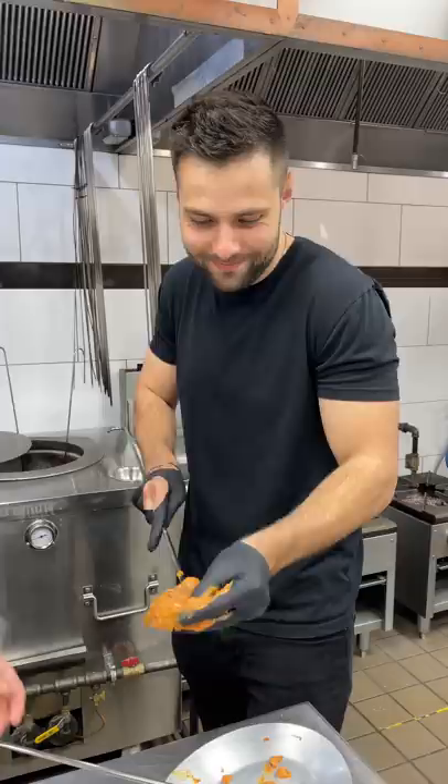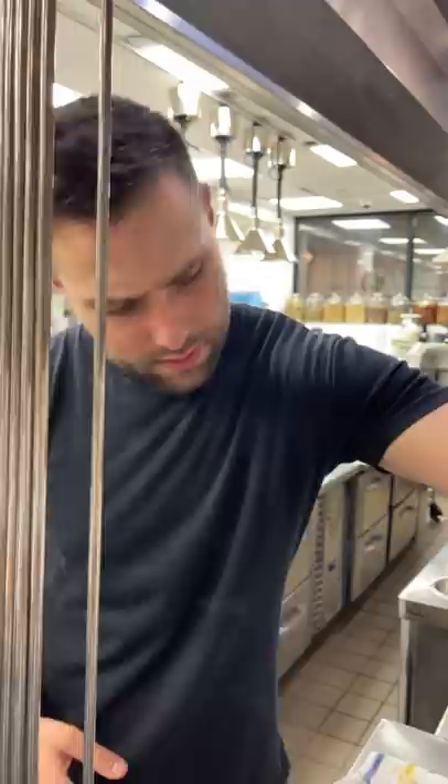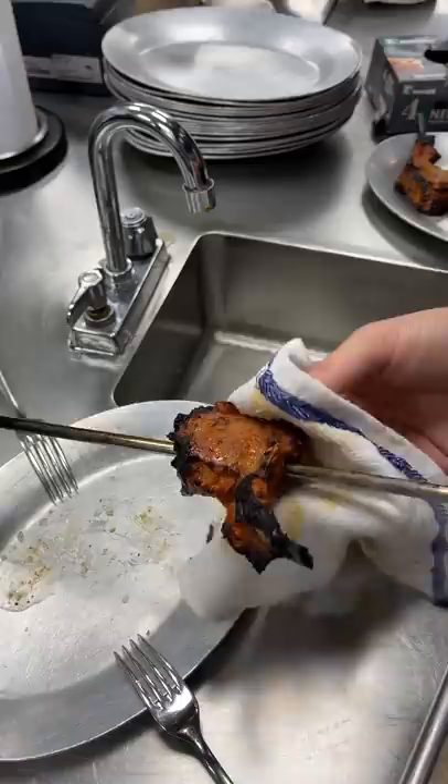We skewered the lamb chops and placed them directly in the tandoori. While they cooked, I somehow got to see all of their secret recipes until we achieved the perfect color. Then we used the hot tip of the skewer to finish cooking the inside, which I thought was a pretty cool trick.